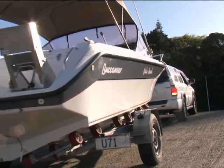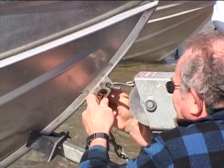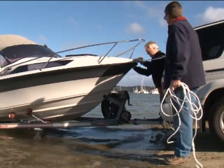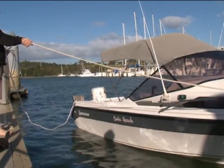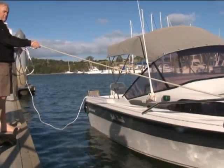Check that the shackle of the safety chain is finger-tight so that you'll not need tools to unfasten it on the ramp. Attach one end of the mooring line, which is called the Painter, to the bollard on the bow and the other end to the stern cleat. This is so you can keep control of the boat as it floats off the trailer. The Painter helps control both the bow and stern at the same time when you launch the boat.